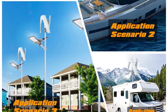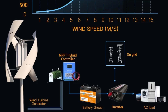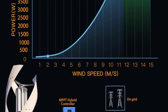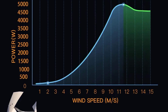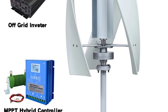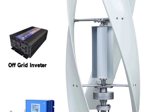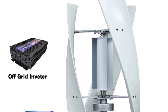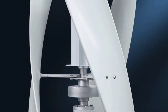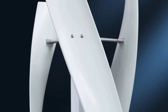Unlike traditional horizontal axis wind turbines, vertical axis wind turbines (VAWT) have blades that rotate around a vertical axis. This design offers several benefits. They are omnidirectional — VAWTs can capture wind from any direction, making them more versatile in areas where wind direction shifts frequently. They offer better performance in turbulent winds, ideal for urban or residential settings with variable wind patterns. VAWTs are also space-saving, typically more compact and installable in smaller spaces or on rooftops.